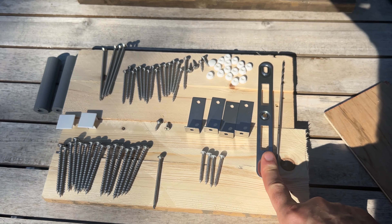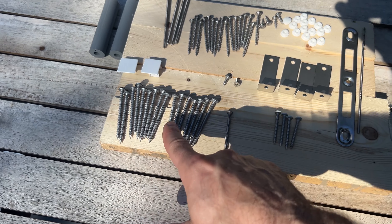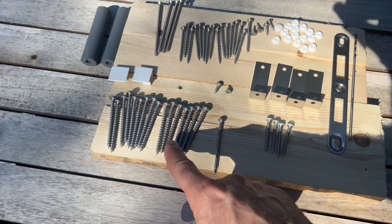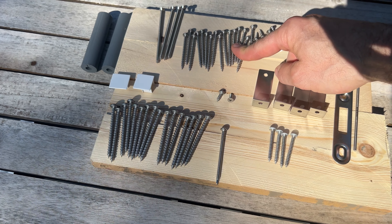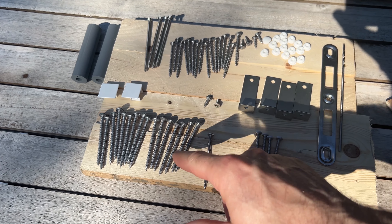First thing you should do is lay out all your hardware. This piece already came installed — I don't know why they sent another one. Not really sure what this screw or these screws are going to be used for. These two-and-a-halfers are going to go around the outside, and the smaller ones are going to get used to install the frame to the actual building. The directions don't tell you what these screws are for, so let's use these to put the frame together.